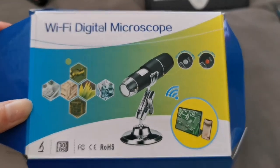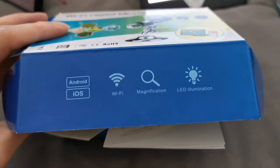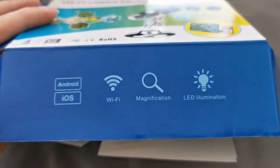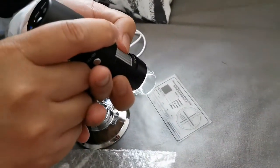Hey guys, so we have here a Wi-Fi digital microscope. We bought this for Prince, but let's see if Prince would know how to use this. We'll try to teach him right now. We're trying to check the device — it's a Wi-Fi digital microscope.